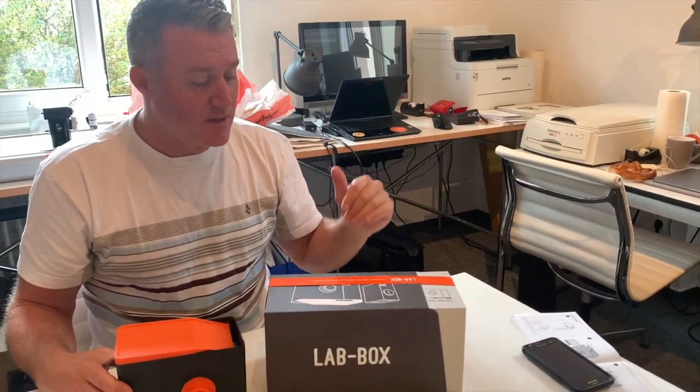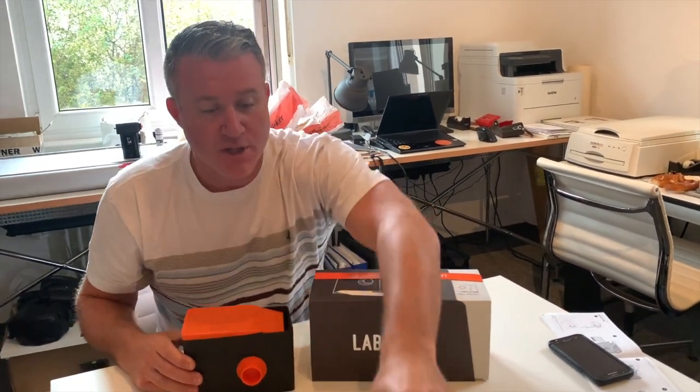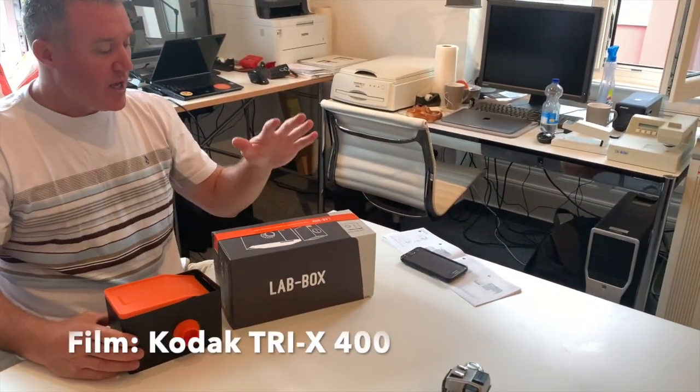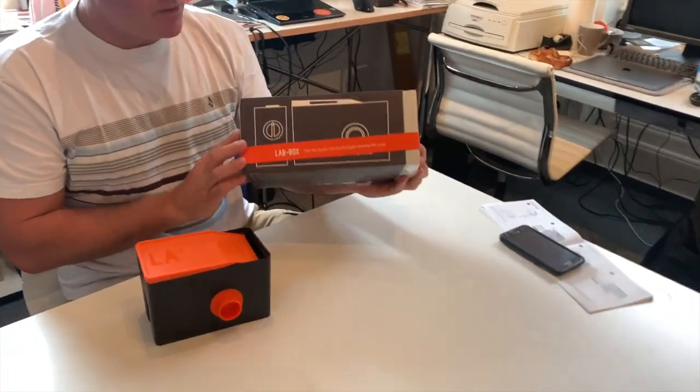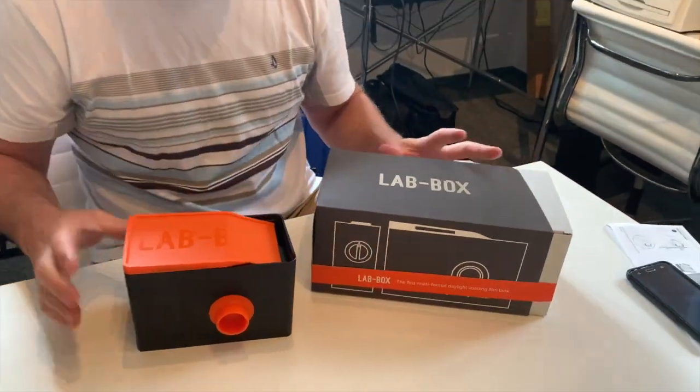Hi, Doug Richardson here with the Silver Green Academy. We're running Rina through her first film that she shot through her Ricoh camera. She's got some 400 film, and today we're going to exercise on the new Lab Box that we got in the lab for testing here in the Silver Green Classic Studio.